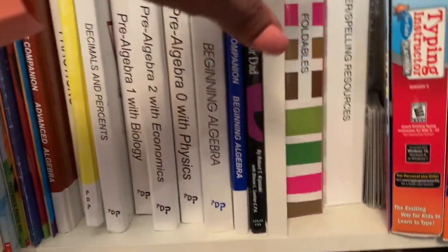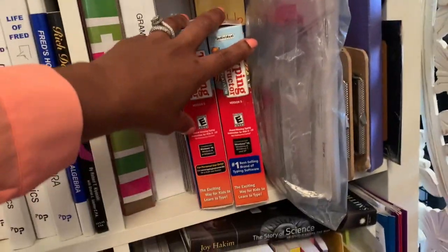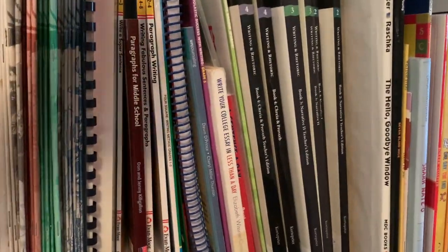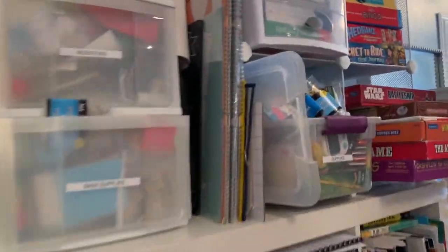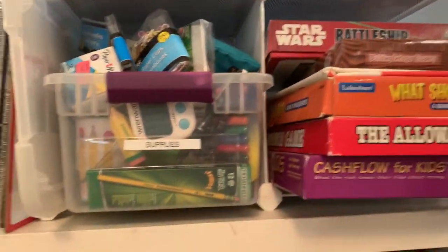Here are my folders of just supplemental handouts — usually a lot of this stuff is from Teachers Pay Teachers. And then this is our typing CDs. This is some more writing stuff. And then this is our writing section — this is double deep — and it's everything from curriculum to self-help books, and some mentor books are in there as well. And then up at the top we have games — this whole row, it's all games.